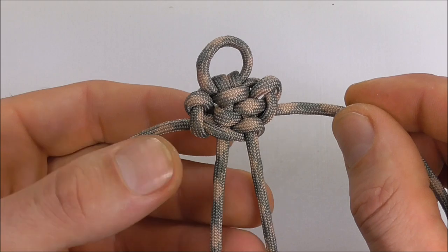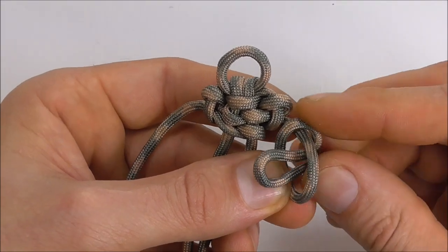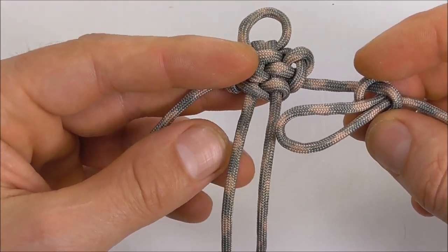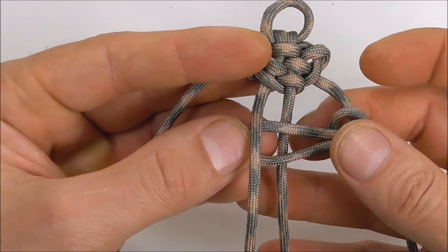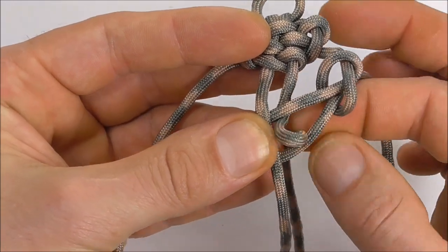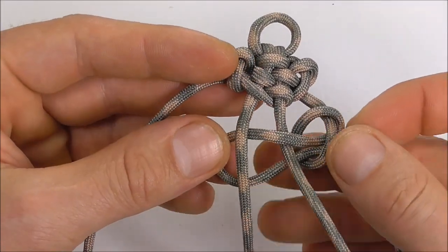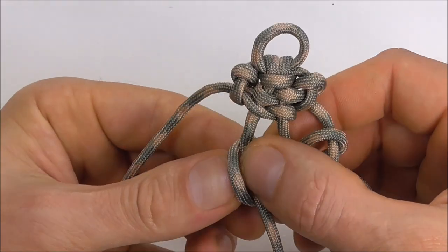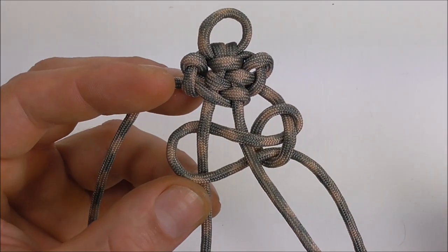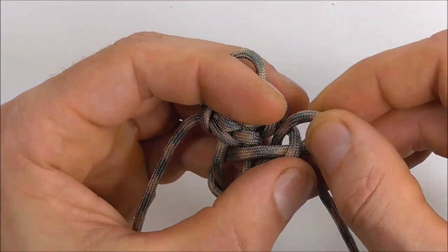So we can continue here on the right. Take a cord, form an overhand loop, form a bite, tuck it through that loop, and then weave it through the centre. The left strand goes over and the right strand goes under. Take this right strand up through that loop and the left strand goes down through. Then again tighten this up.